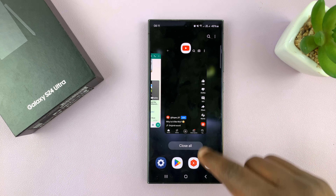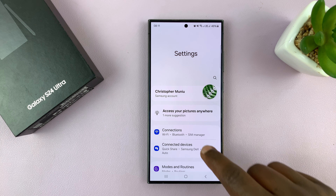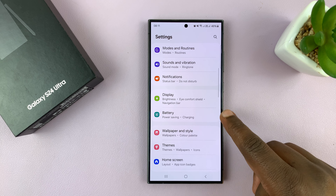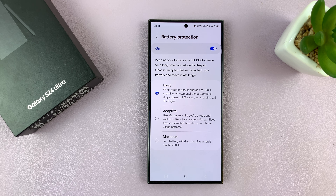To fix that issue, you want to go into Settings. Under Settings, go to Battery. Tap on that. And then under Battery, go to Battery Protection.